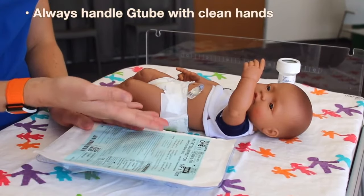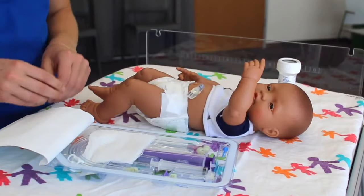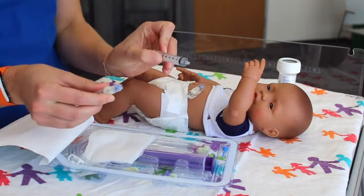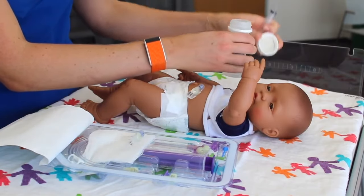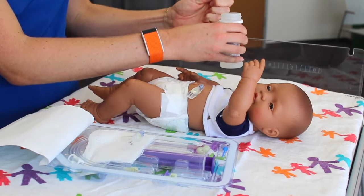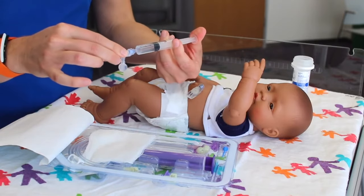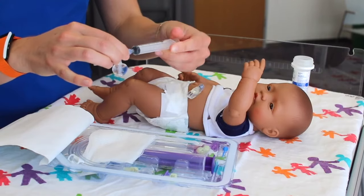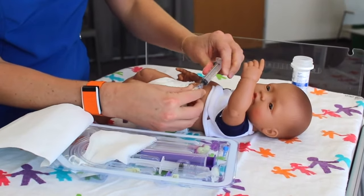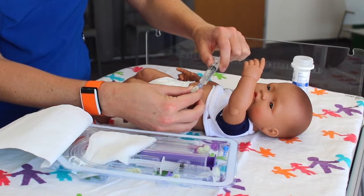Grab your new G-tube kit, peel it open, and make sure that it's the same size and not expired. Open your kit and check your G-tube balloon first to make sure it works. Grab the slip tip syringe and fill it with 4 mL of water. Attach the syringe and push down on the plunger to make sure the balloon works. Once confirmed, pull back on the syringe to remove the water. Using a different slip tip syringe, press it gently into the balloon port and pull back to remove the water from the G-tube. Once you've deflated the balloon, pull the G-tube straight out. Cover the site with gauze.